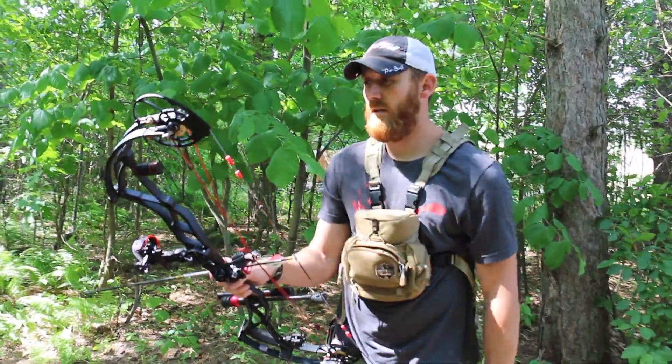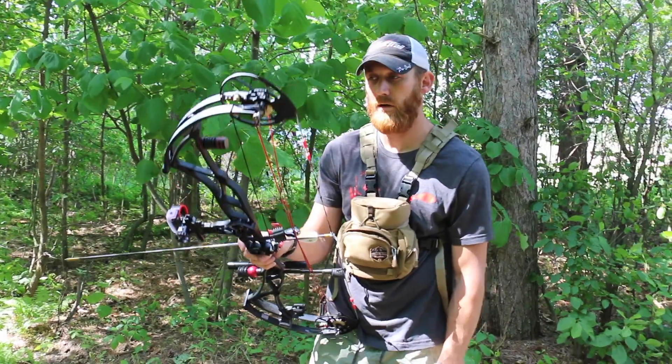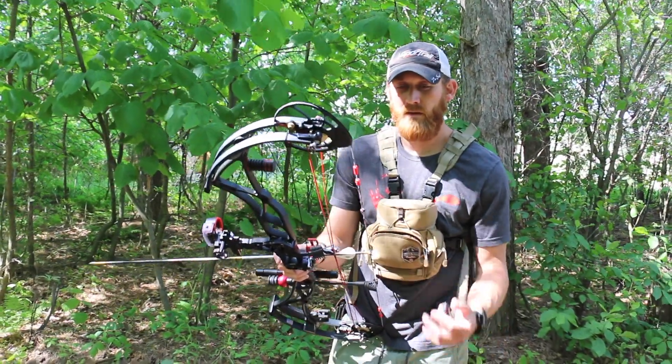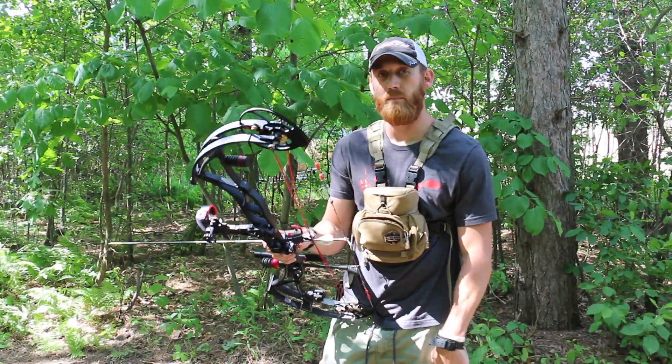I'm going to simulate with a limb-driven rest: if your cord gets cut, how you can repair it and how quickly you can repair it. I'm going to shoot an arrow at 40 yards, start a timer, cut my cord and repair it, and then shoot another arrow so you can see the point of impact doesn't change.